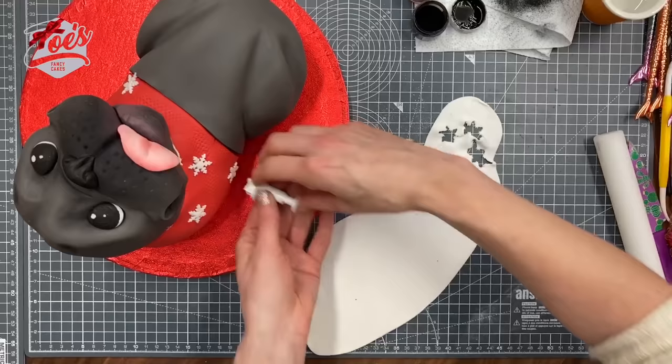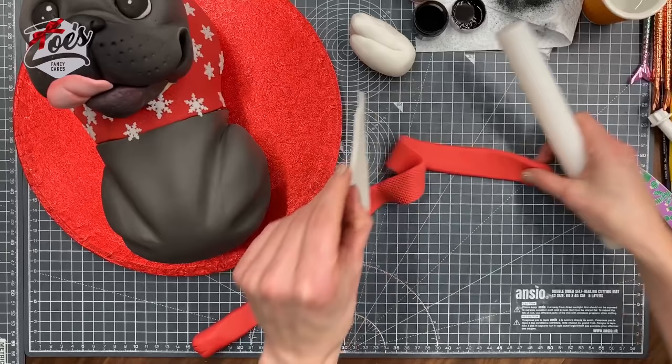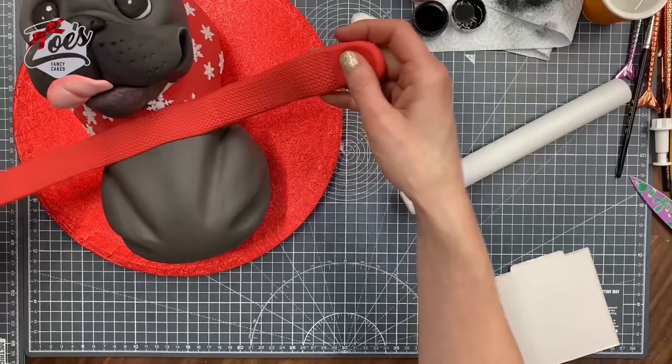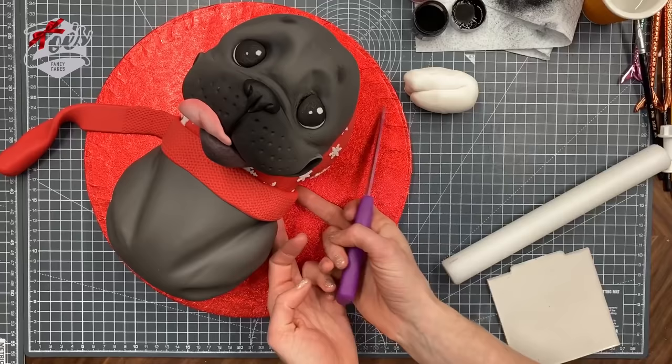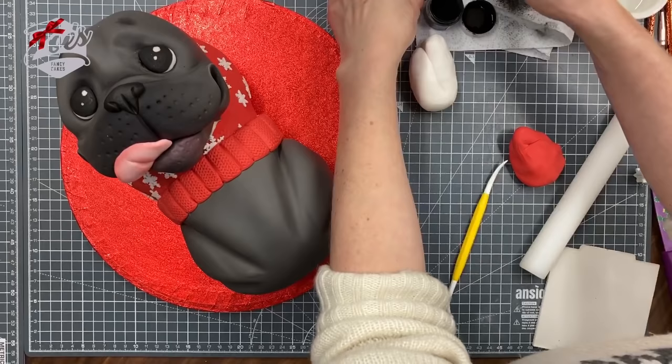For the edge of the jumper, we want some more red fondant. Roll it into a little strip, put some knitting texture on it using a texture mat, add a bit of water where we want it to go, and wrap it around the edge of the jumper so it covers the seam between the jumper and the gray part of the body. You can put some little ribbed lines in too. I think I'll add a little bit of pink to the tummy as well.